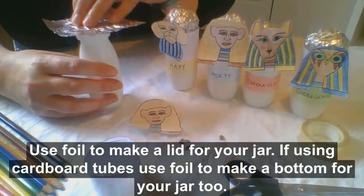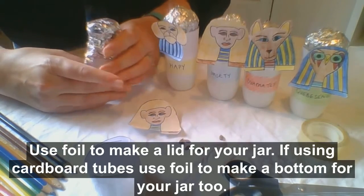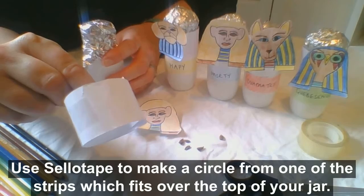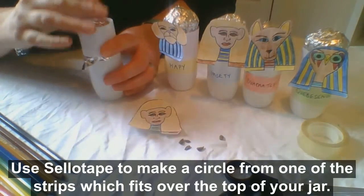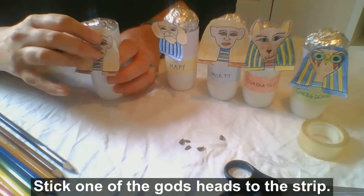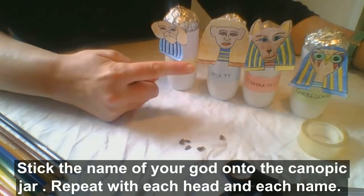Use silver foil to make a lid for your jar. If using cardboard tubes, use foil to make a bottom of your jar too. Use sellotape to make a circle from one of the strips which fits over the top of your jar, and stick one of the gods' heads to this strip. Stick the name of your god onto the canopic jar. Repeat with each head and each name.